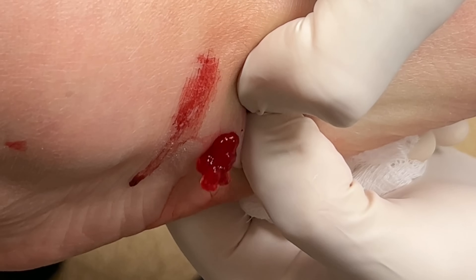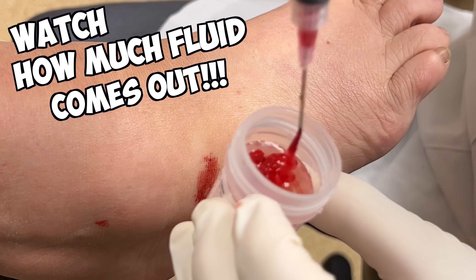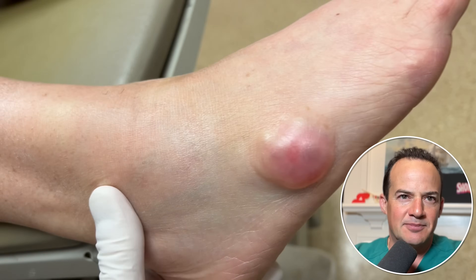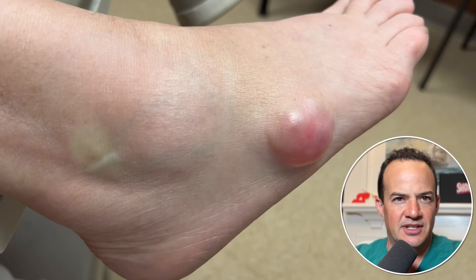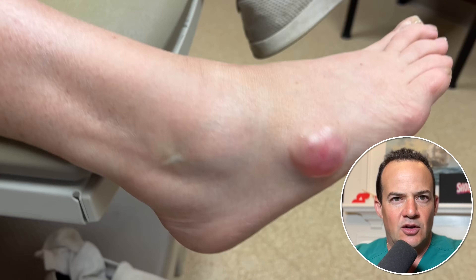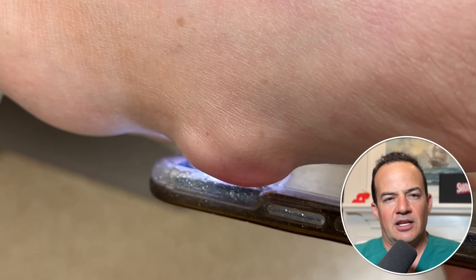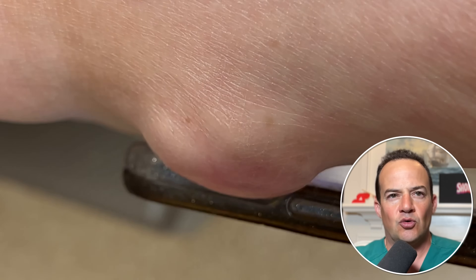We are draining a ganglion cyst from this patient's foot. Watch how much fluid comes out of this. This is a large ganglion cyst on the side of this patient's foot. You can see it's multilobular — there are several different areas of outpouching of fluid. We illuminate it with a light and that makes it transilluminate; the light actually goes through the cyst, which tells us it's not fatty tissue or any type of mass that isn't housing fluid. The light identifies that it's a ganglion cyst and not some other type of mass.